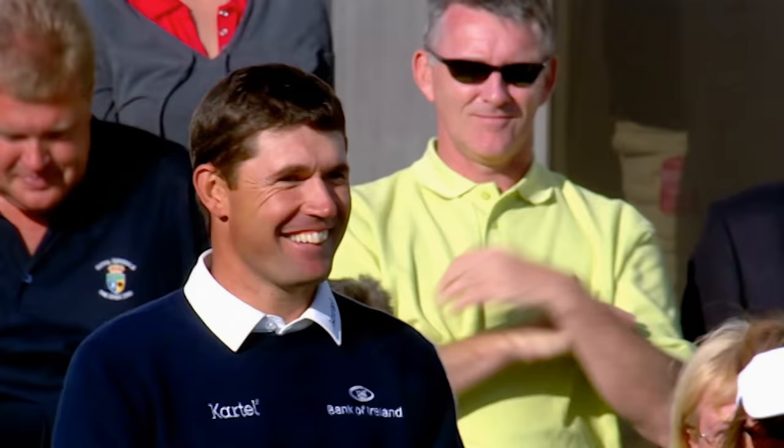The winner of the gold medal and the champion golfer of the year is Padraig Harrington.